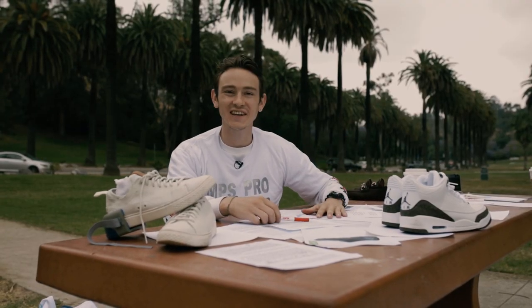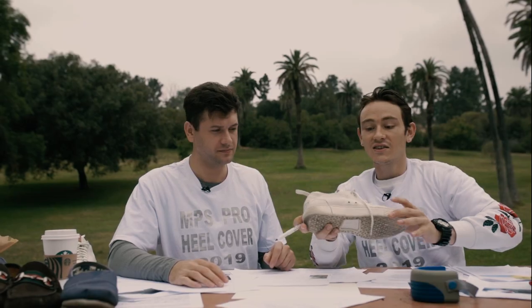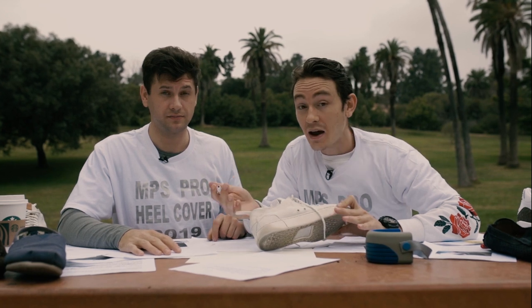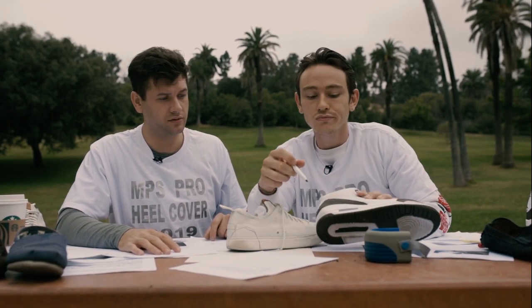Hey guys, welcome — we're in Los Angeles, California right now. We are here to talk about our MPS protection product. You can see on my parachute that after two weeks of use there is already a stain over there — it gets damaged that quickly after just two weeks.